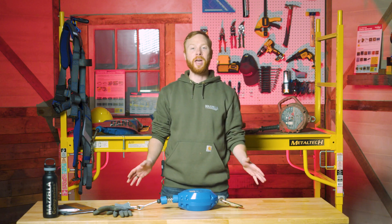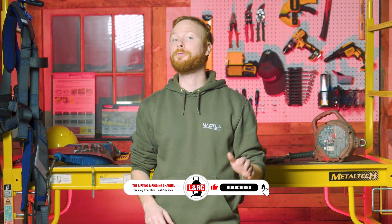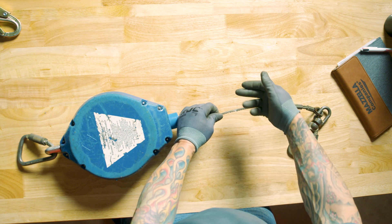Welcome back to our fall protection inspection series. We know that working at height can be extremely dangerous. Every piece of your fall protection equipment is critical — if one piece fails, then they all fail. Today we'll look at how to inspect a cable self-retracting lifeline.